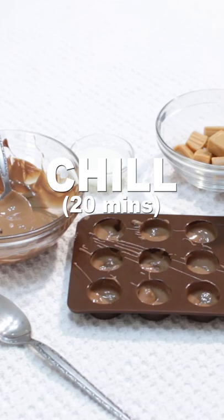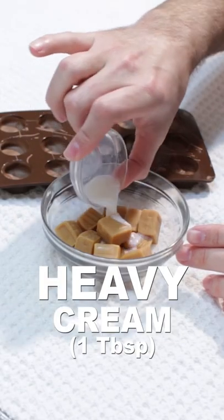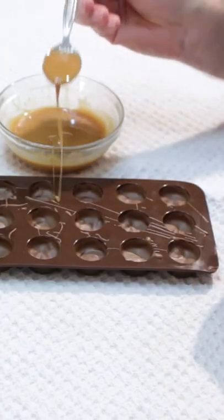Chill for 20 minutes. Add about 12 caramels to a bowl and one tablespoon of heavy cream or milk, then melt in the microwave or on the stovetop.